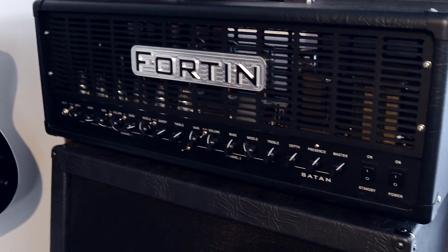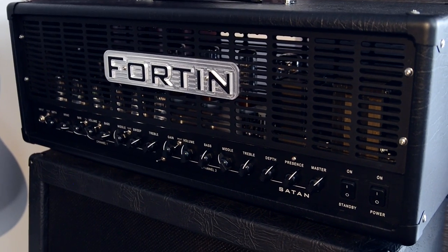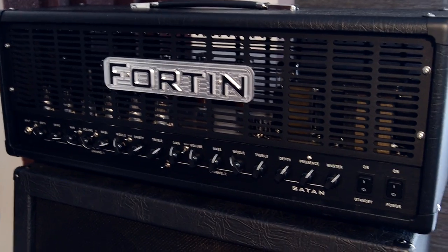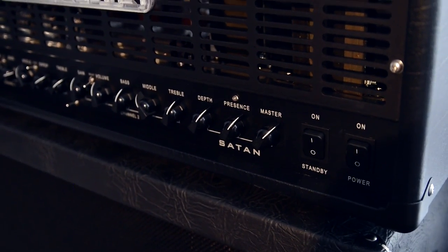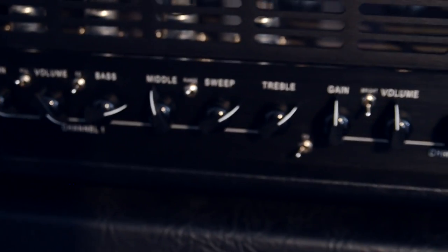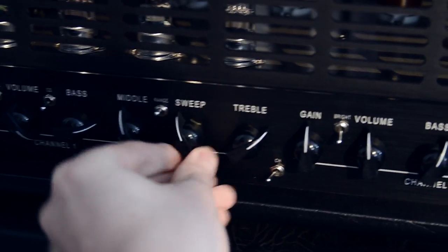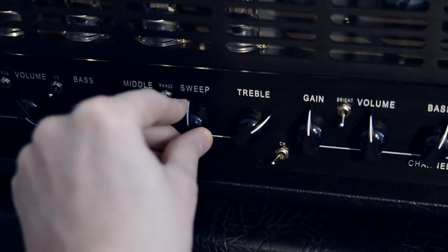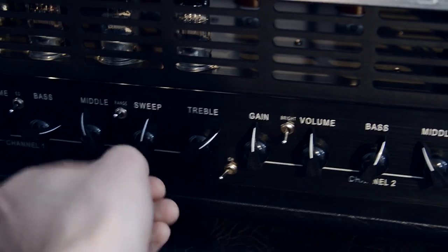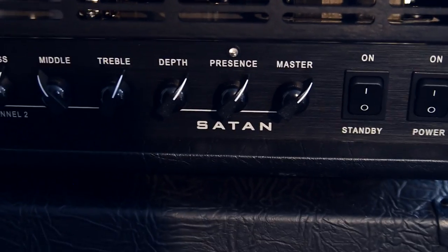And this is the Satan — my custom made Ola Englund amp that me and Mike Fortin designed. It's basically a Fortin Natas, but with some extra stuff like the sweep knob. That actually switches all the tone stacks — really good when you want to match up with a cab. If the cab is honky or whatever, you can use this to make it fit. It also has some extra switches. You've probably heard it already since I've made a ton of videos with it.